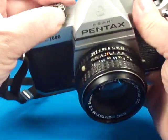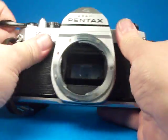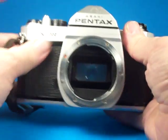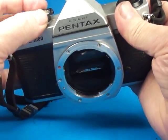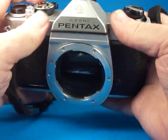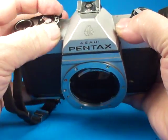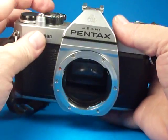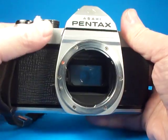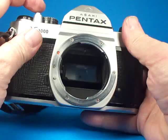I'm going to remove the lens for a moment and step down through the shutter speeds. This is at 1/1000th of a second, 1/500th, 1/250th, 1/125th, 1/60th, 1/30th. Now as we move down to 1/15th and below, those are typically where old cameras that have sat for a long time get sluggish and don't perform very well.